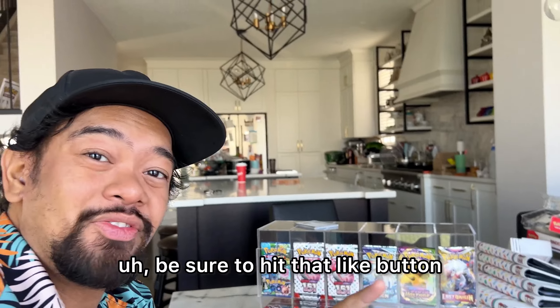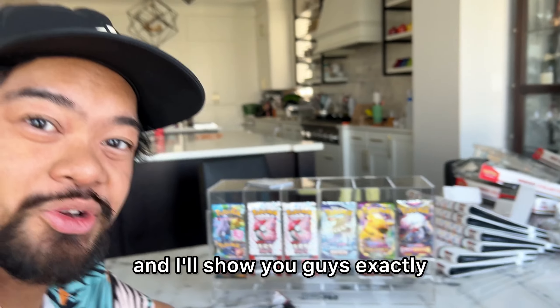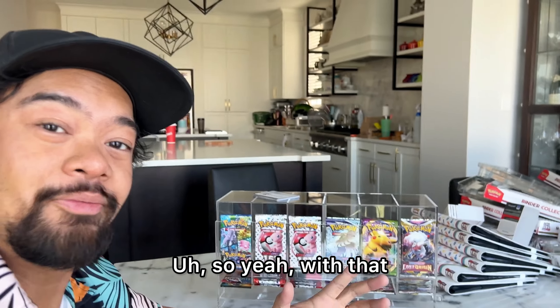If you enjoyed this video, be sure to hit that like button. Thank you so much for watching. Don't forget to follow my channel for Pokemon content and Beyblade content. I will be cracking these open and I'll show you guys exactly what I opened from all those binder collections and booster bundles. With that, I'll see you all in the next video. Peace.